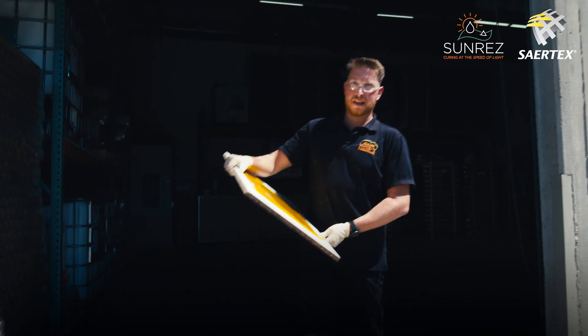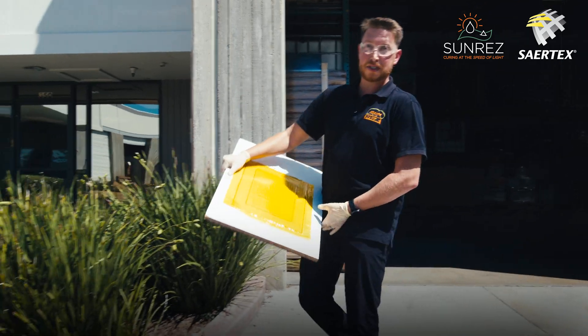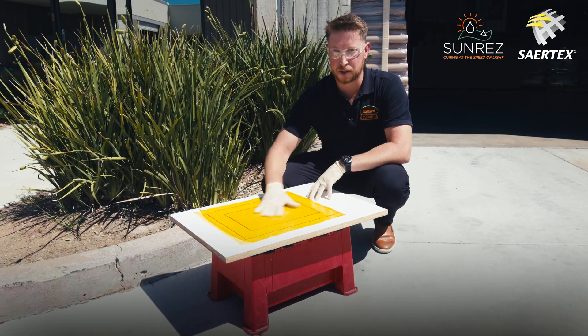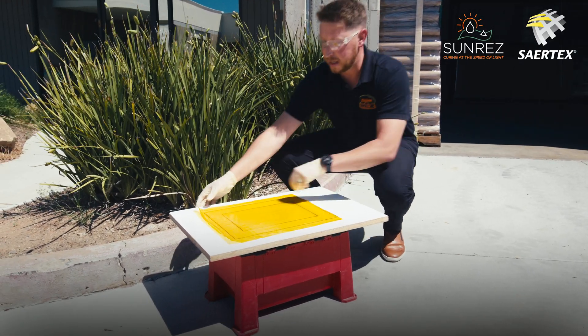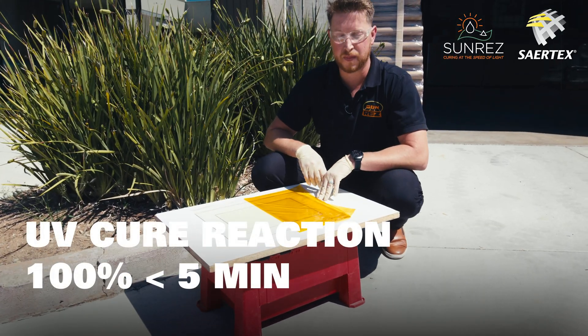Now we'll demonstrate the ability of our UV cure pre-pregs to cure outside in natural sunlight. Our UV blocking film is unique in that it allows you to control what is going to be cured and what isn't. We have the ability to pull off a section of film at a time.